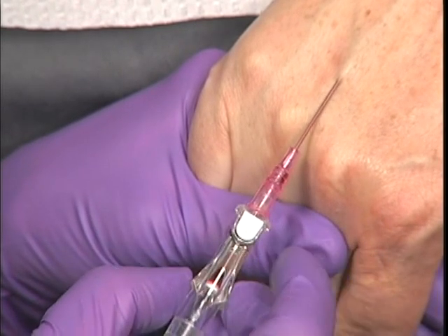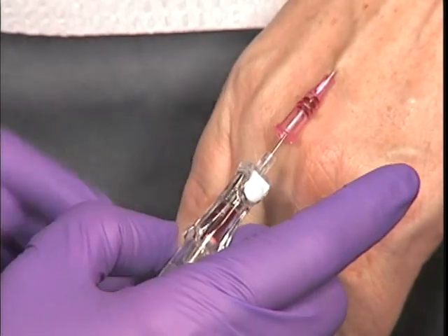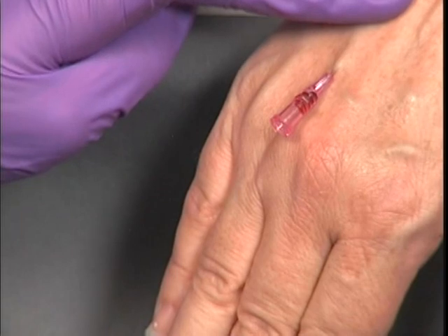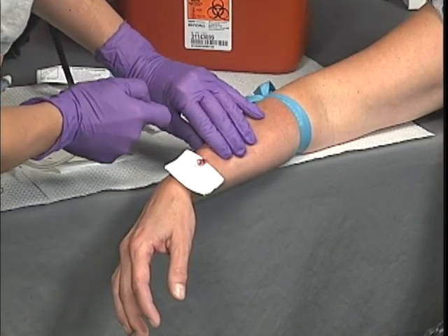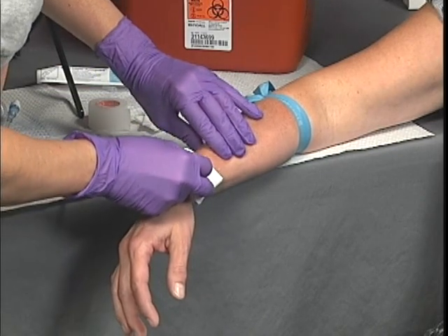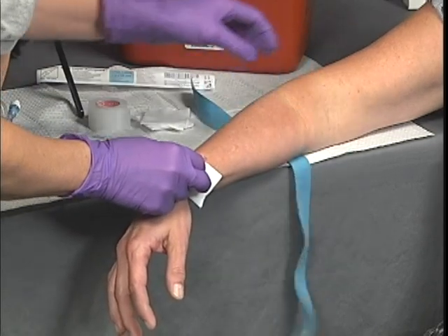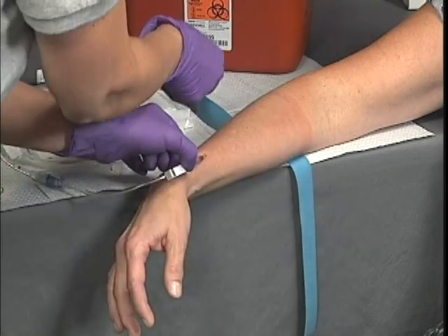Slowly advance the catheter along the needle until the hub meets the patient's skin. Palpate the end of the catheter beneath the patient's skin and occlude the vein with direct pressure. Attach the IV tubing to the catheter hub, making sure not to push the catheter further in or pull it out.